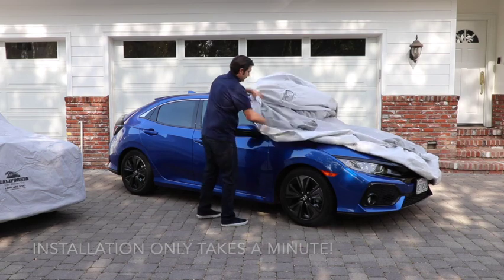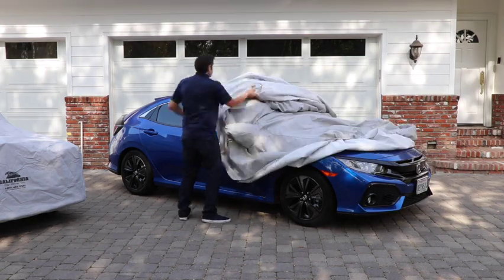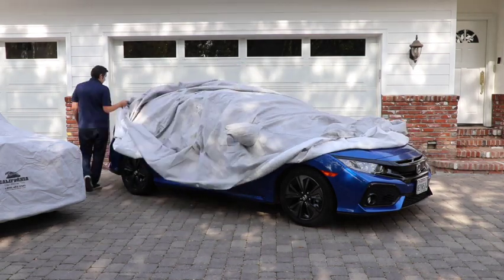All of the Sun Armor 5 car covers feature double stitch seams and reinforced grommet holes at the center to anchor or secure the car cover.